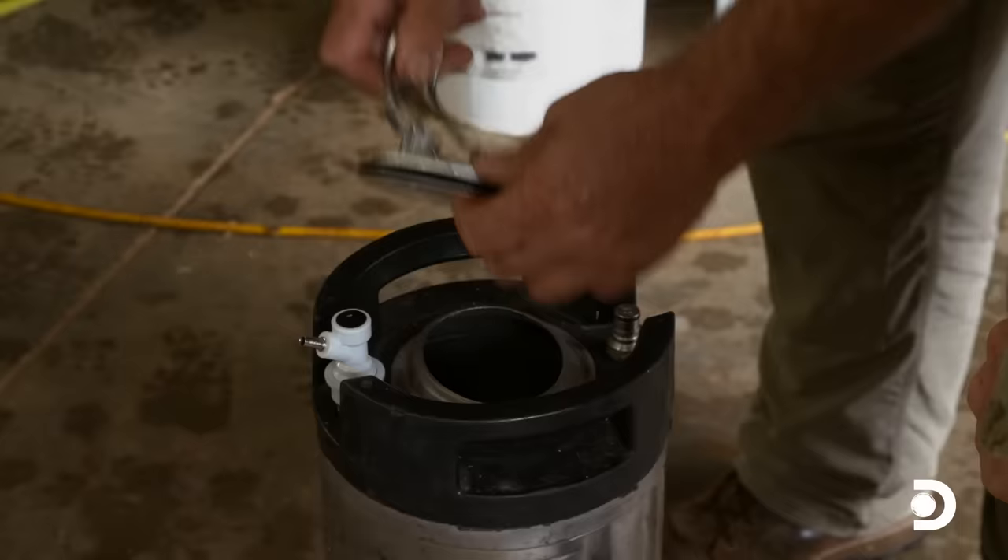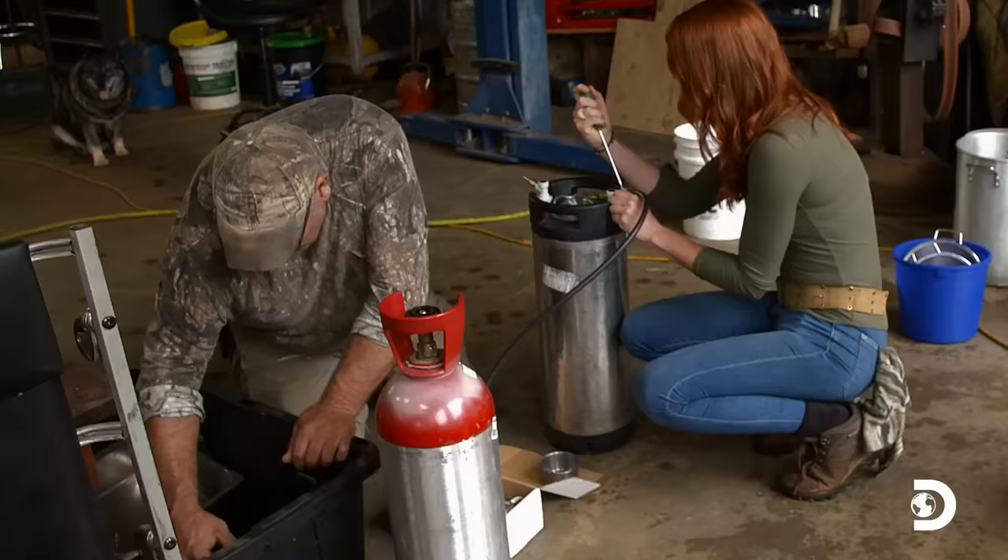Does it say on there how much PSI this can hold? 130. That's a lot of pressure. This apparatus I'm trying to put together right here will be 20 times faster than the way I was doing it before.